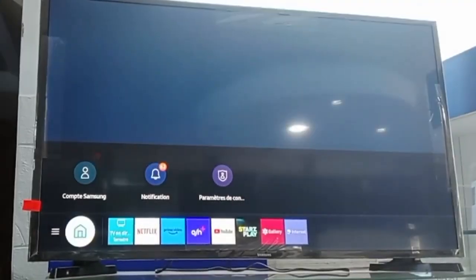Hello everybody, welcome to the channel ElectroSat Plus. Today we show you how you add a Google account for smart TV.